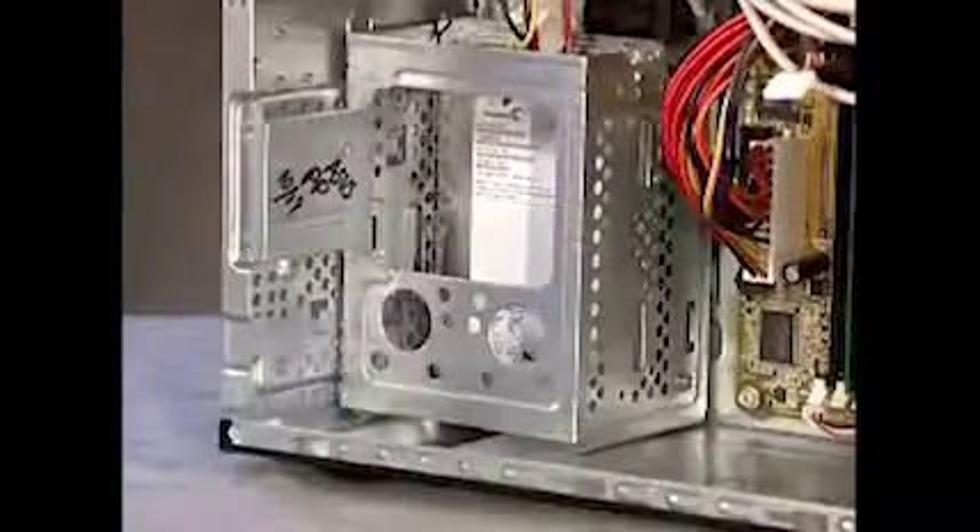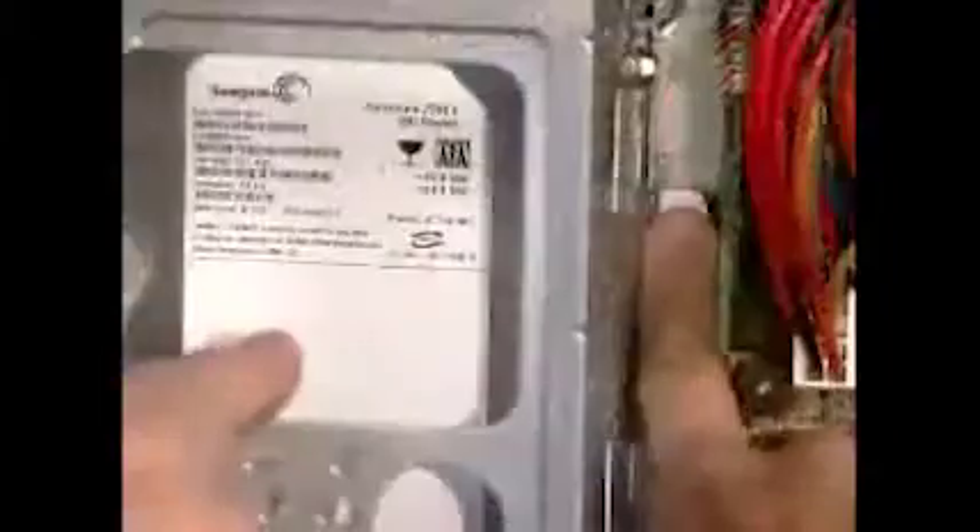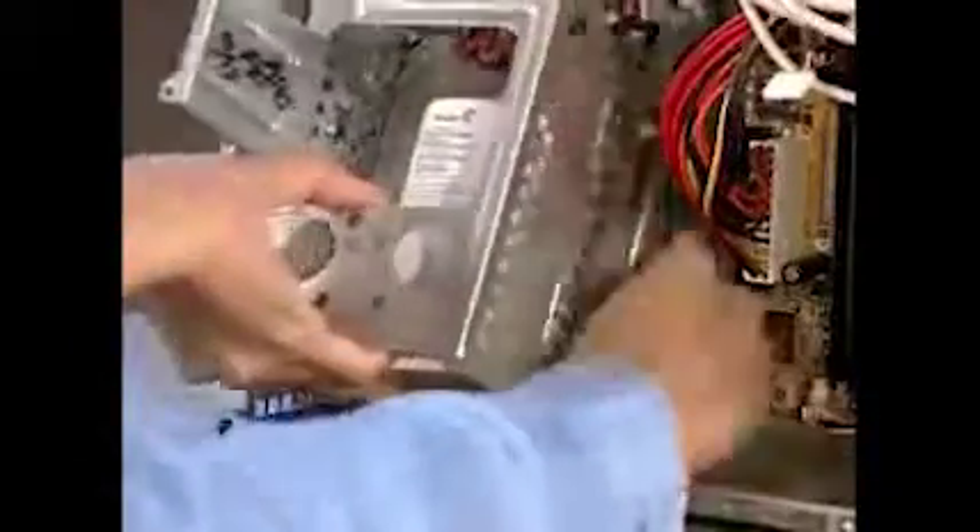Push down and hold the latch on the side of the cage. Then slide the cage up and lift it out of the PC. Remove the power and data cables from the back of the drive.